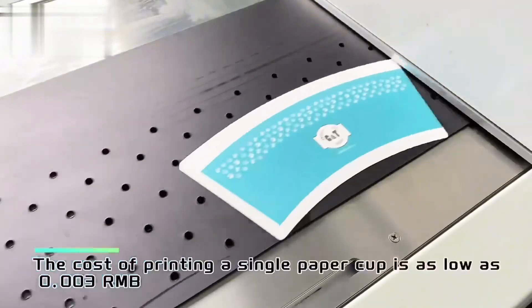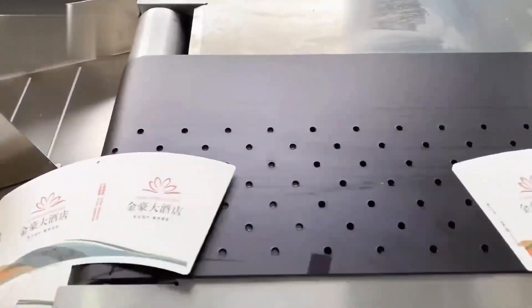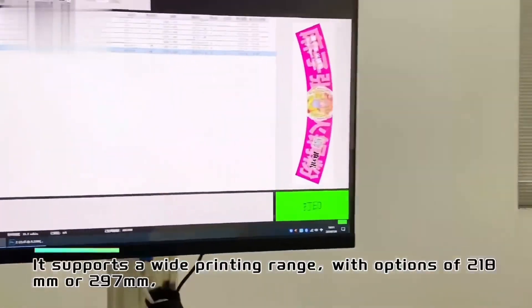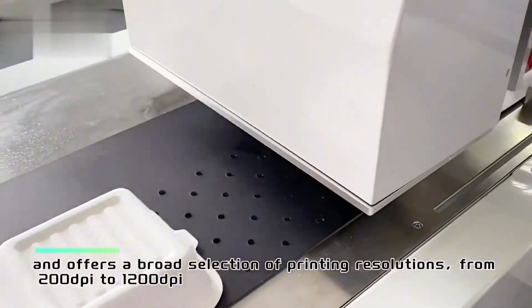The cost of printing a single paper cup is as low as 0.003 RMB. It supports a wide printing range, with options of 218mm or 297mm, and offers a broad selection of printing resolutions from 200dpi to 1200dpi.